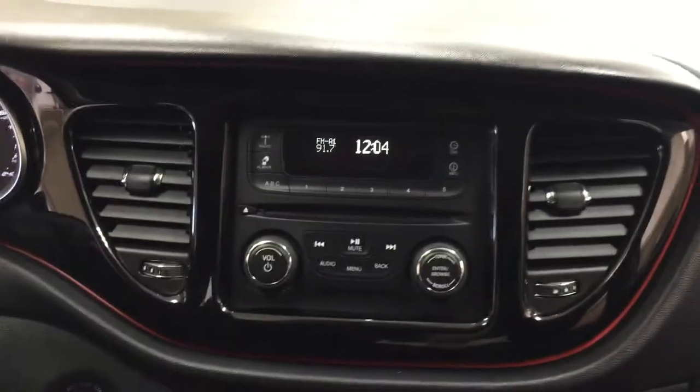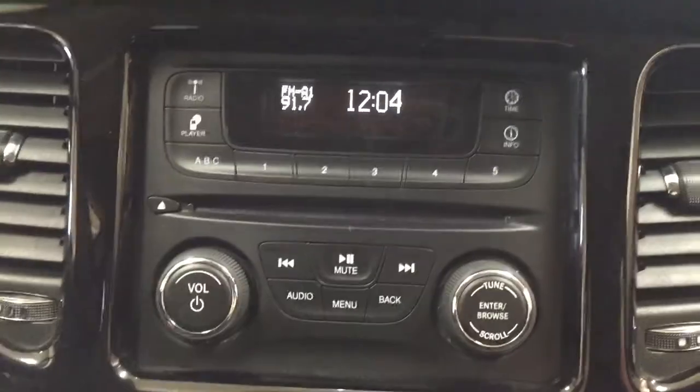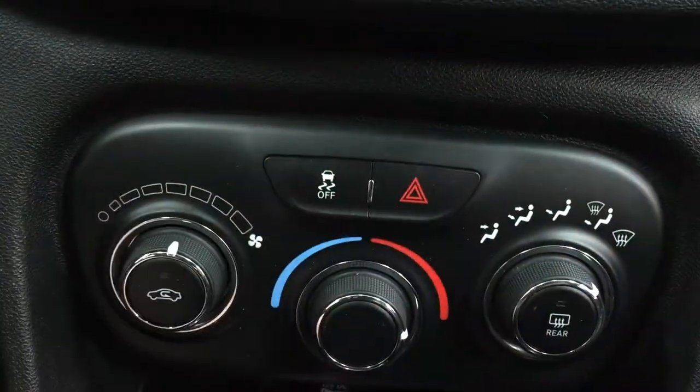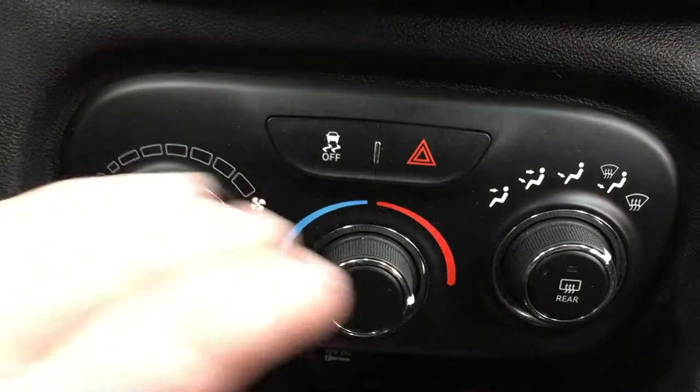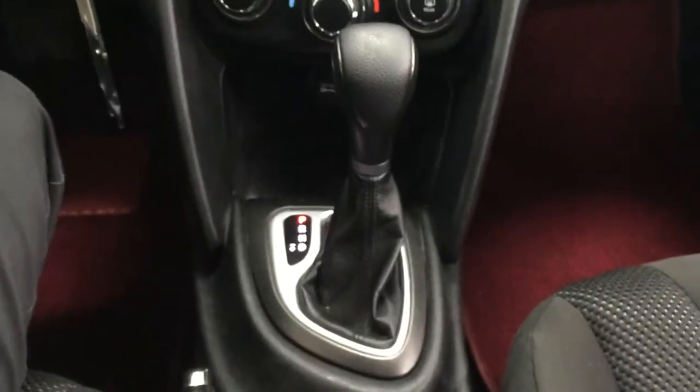Taking a look at your center dash as well as your AM FM CD player, you're going to see a couple of different options, which include your AM FM CD player. Located just down below you have your traction control on and off, your hazard lights, temperature control settings with your fan speed, temperature control, and mode select. It's mated to an automatic transmission.